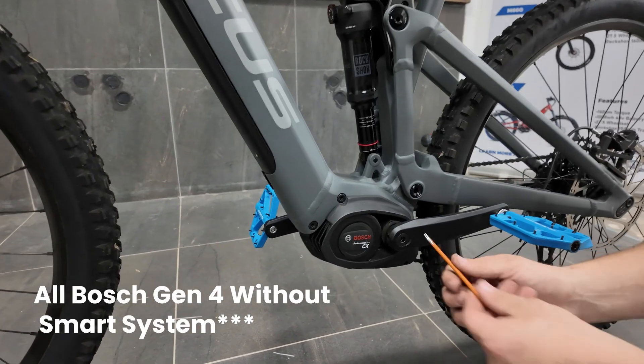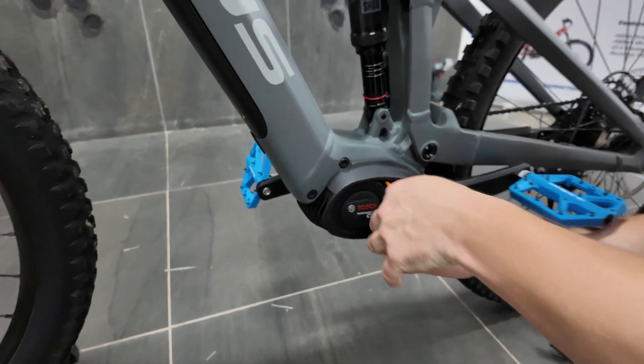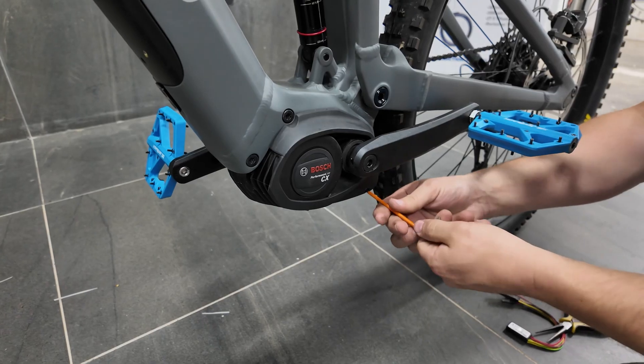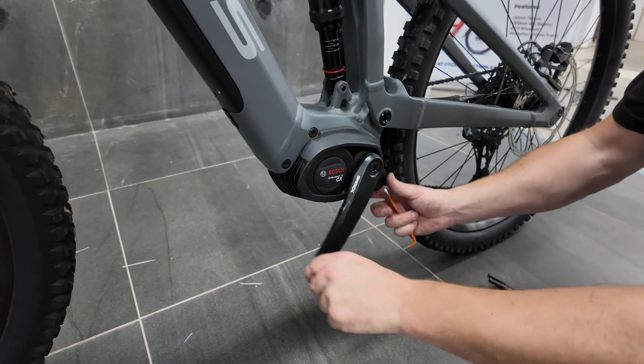All we've got to do is undo these two T20 Torx bolts — one there, one here — then rotate the pedal.